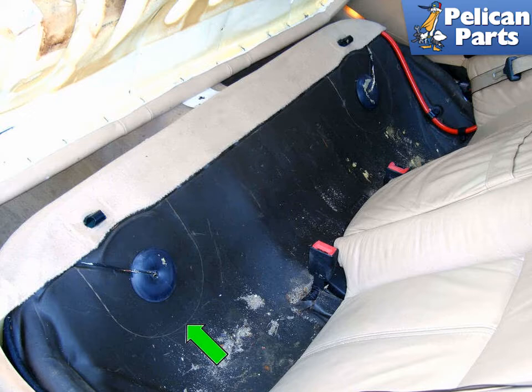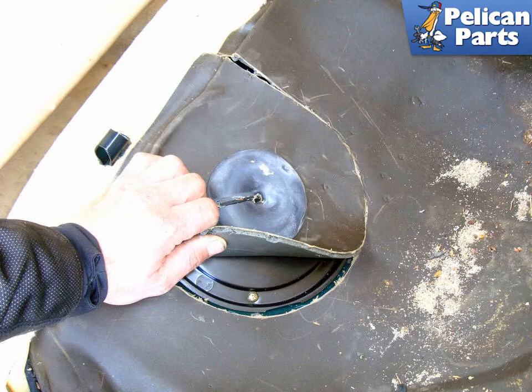You're going to need to remove the rear seat cushions — for additional assistance with that task, please follow the link provided at the end of this video. Then, under the rear seat on the left side, cut the perforations in the sound insulating material (green arrow) and peel back the sound insulating material.